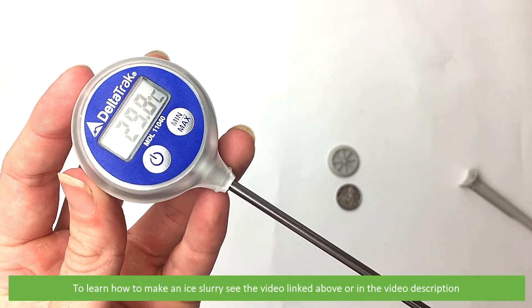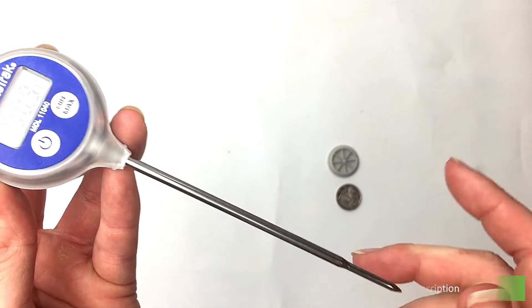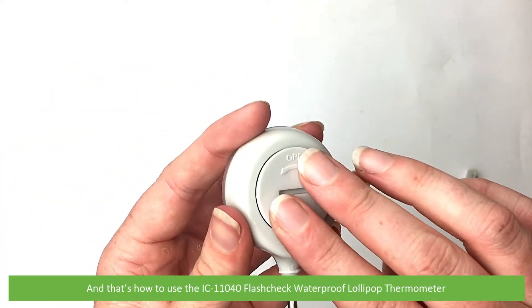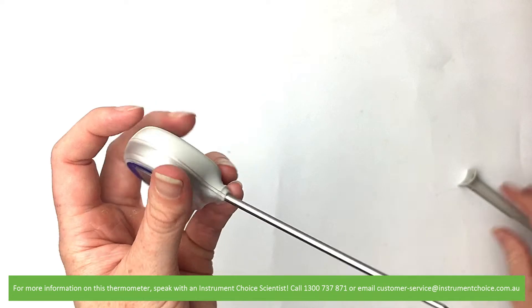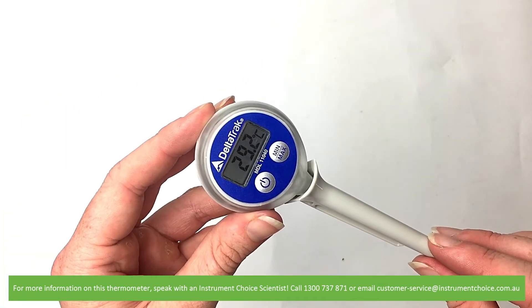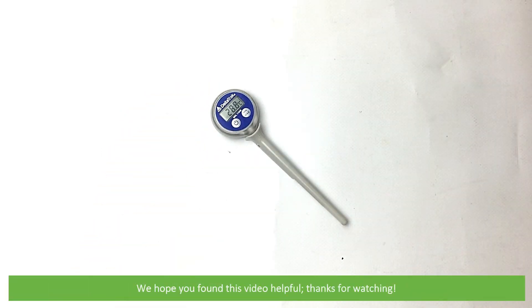To learn how to make an ice slurry, see the video linked above or in the video description. And that's how to use the IC-11040 flash check waterproof lollipop thermometer. For more information, speak with an Instrument Choice scientist — call 1300 737 871 or email customer-service at instrumentchoice.com.au. We hope you found this video helpful. Thanks for watching!